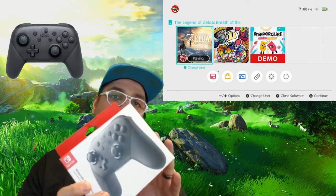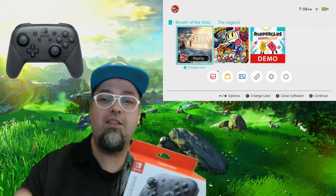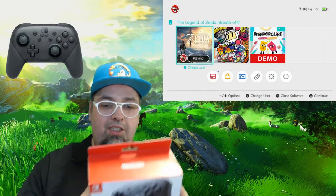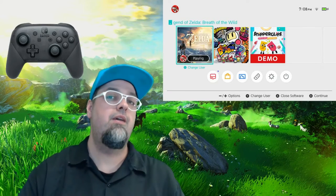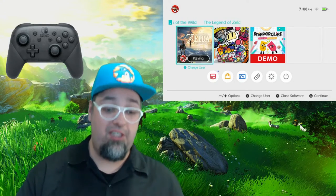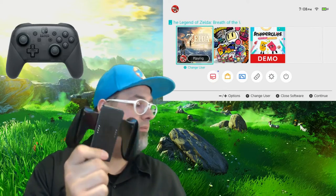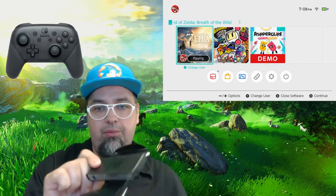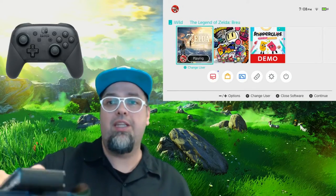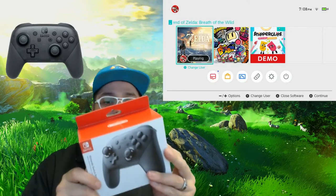I was hesitant on getting one of these but I figured, let me try it out. The system comes with the Joy-Cons. It comes with the grip for the Joy-Cons to hold it as a single controller. I also have another set of Joy-Cons being shipped, just so I have an extra set with the charging handle grip, which I guess this one doesn't charge the controllers or the Joy-Cons, but the other one that they sell charges it. So I figured, in the meantime let me try this bad boy out.